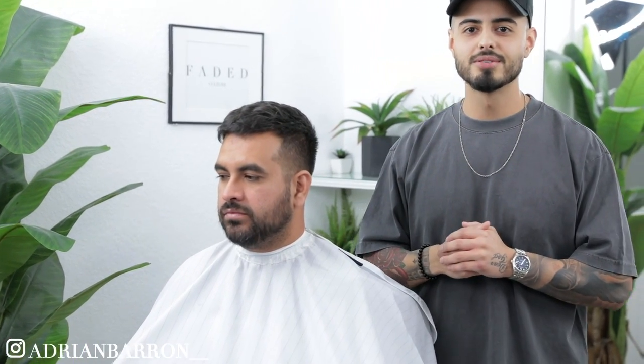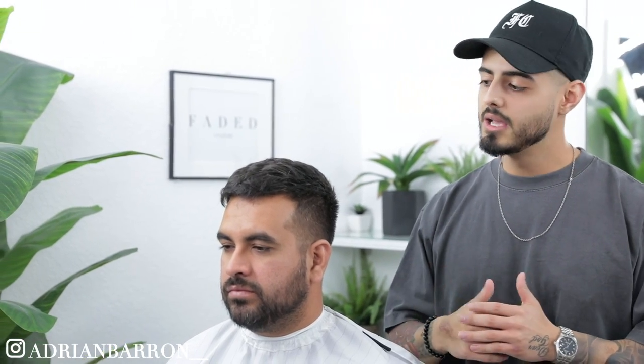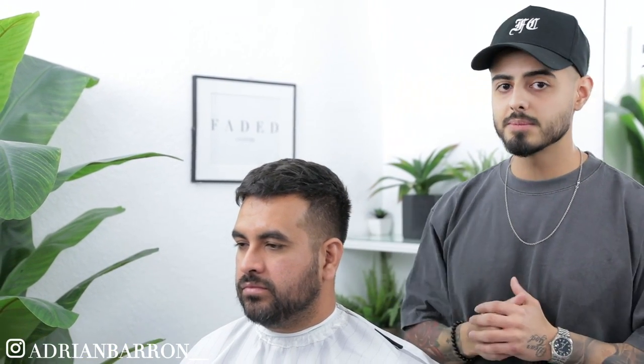What's going on, Faded Culture? I'm Adrian Barone, we got my man George here on the chair today. We're going to be breaking down the steps on how to do a comb over with the mid fade. Be sure to stick around to the end because I'm not only going to give you tips on how to do the fade but also some shear work and styling tips. I hope you enjoy this tutorial and let's jump right into it.